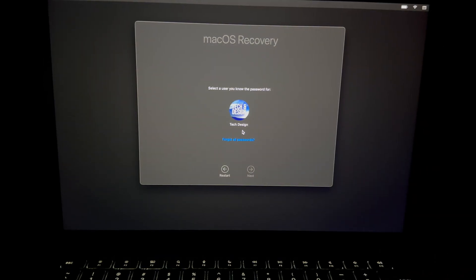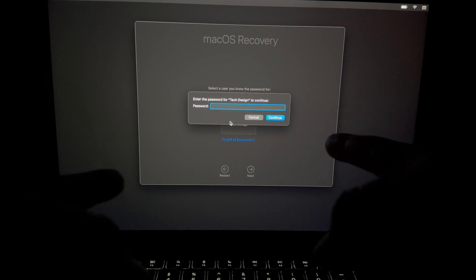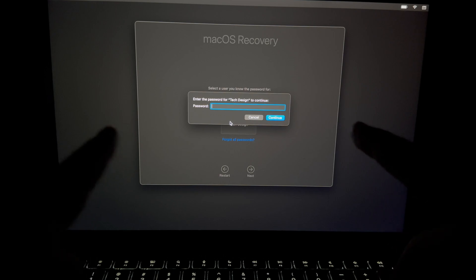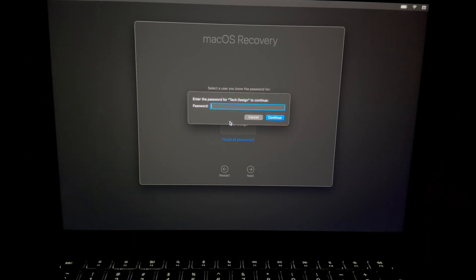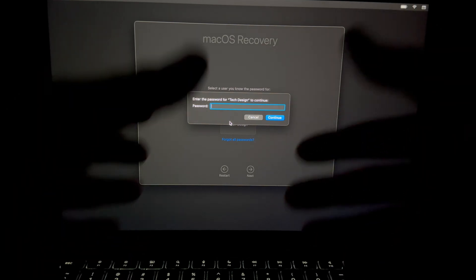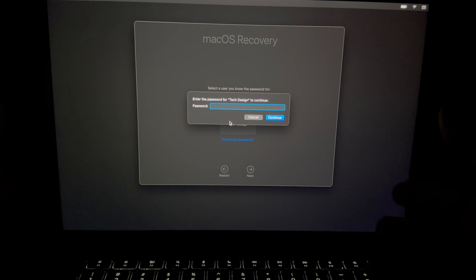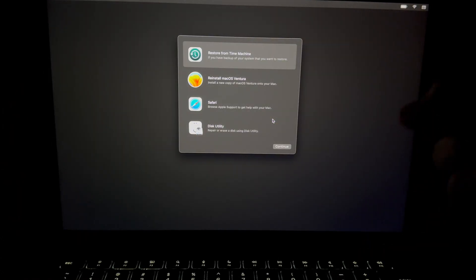Select your user and press Next. It's asking for your Mac password — not your Apple ID password. Keep in mind the password to log into your Mac is not the same as your Apple ID password. They could technically be the same, but most people have different passwords for each. Enter your Mac login password and press Continue.